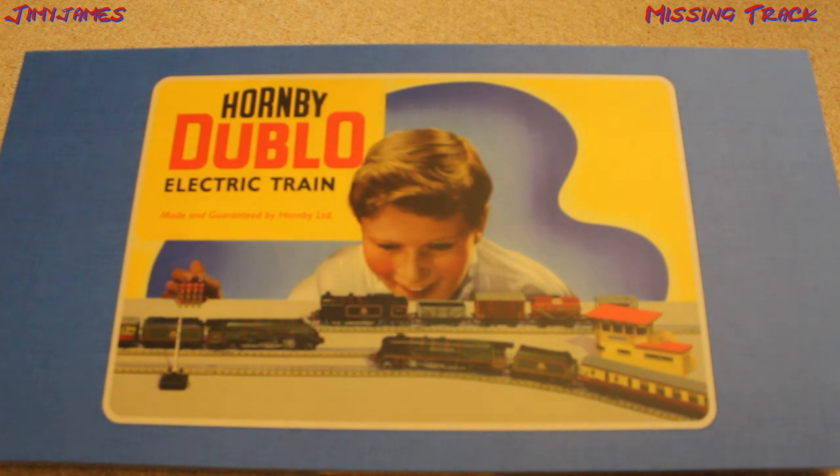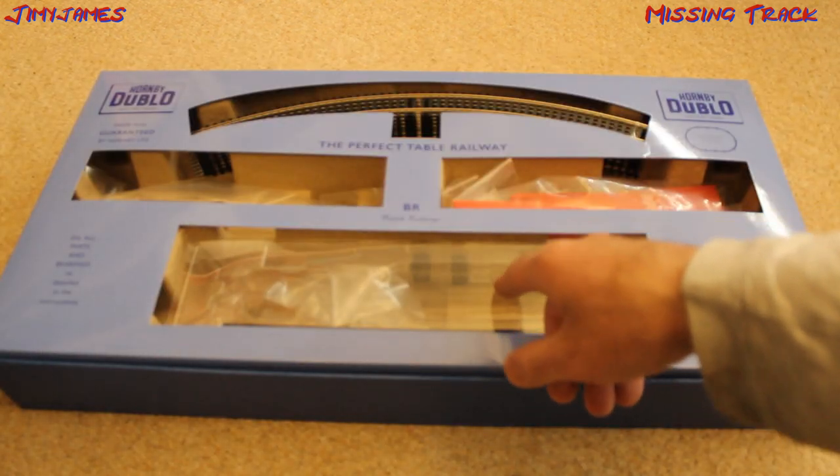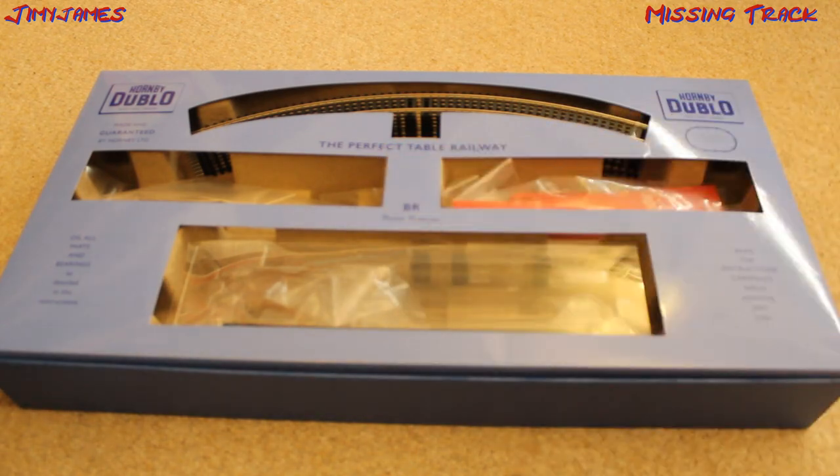Upon opening, I noticed there was something missing. I'm not talking about the locomotive or the carriages — I've already taken them out — but I'm talking about the track. I'll just show you.